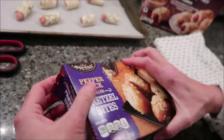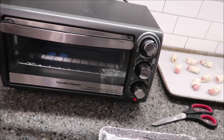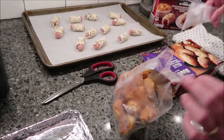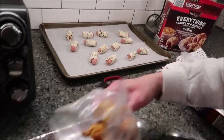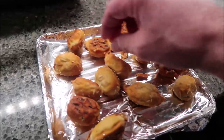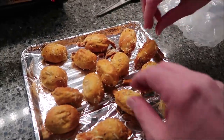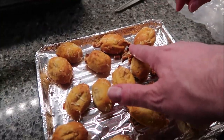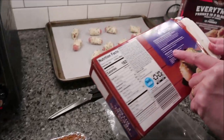We have our toaster oven preheated and put some foil on our pan so nothing will stick. This one has five servings of three bites. We lay them out — the directions just say arrange pretzel bites on baking sheet, nothing particular about rounded side up or flat side down. Some of them have little pretzels stuck through them. We're going to bake these for nine minutes.